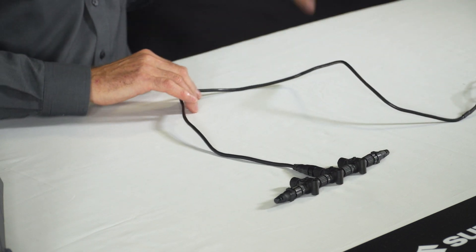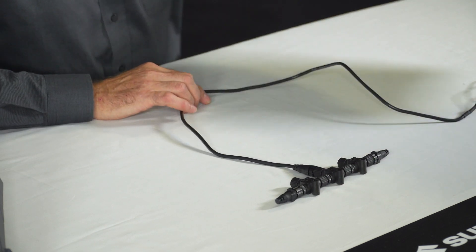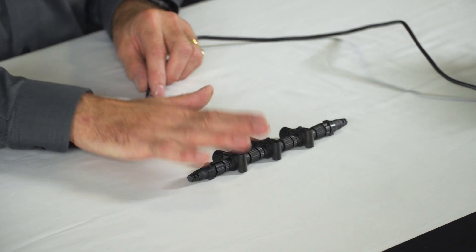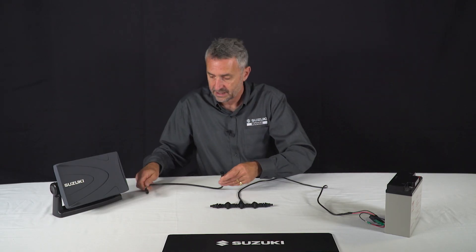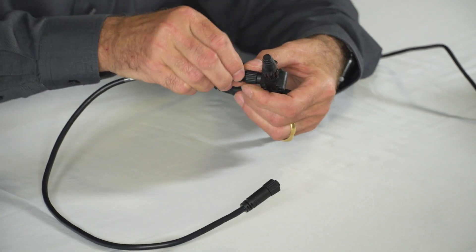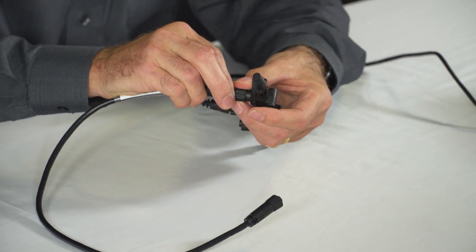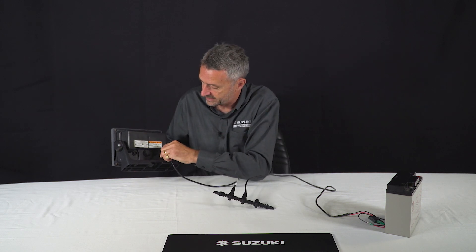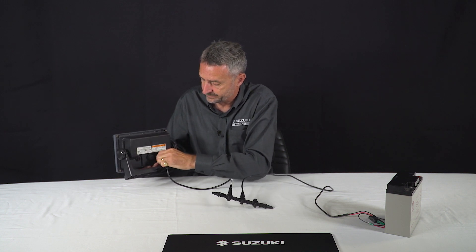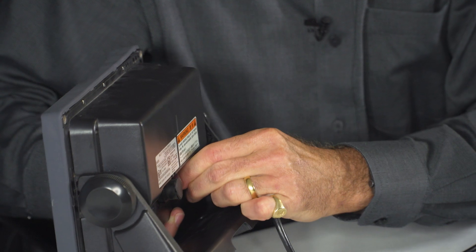We've now got power to our network. Looking at connecting the data display to the backbone, we have our extension lead — just very gently turn until it slides in and do up the connector. On the back of the display there's a connector and again you just gently turn that until it slips in and do it up tight. That's it.